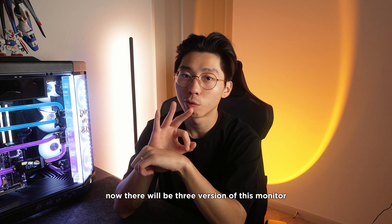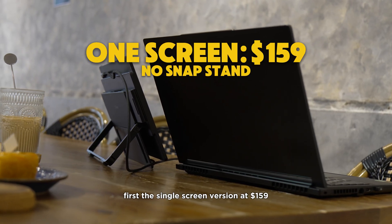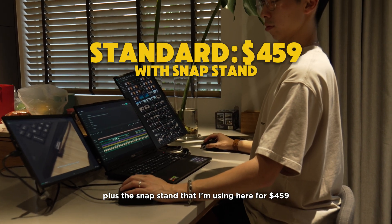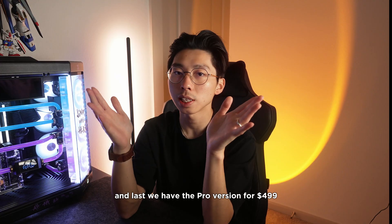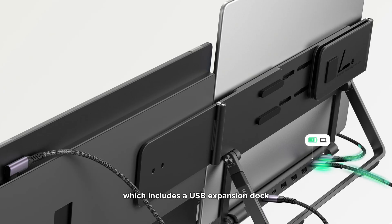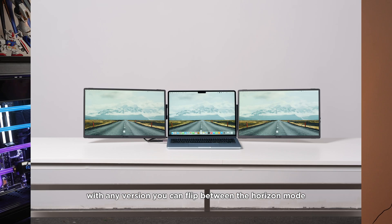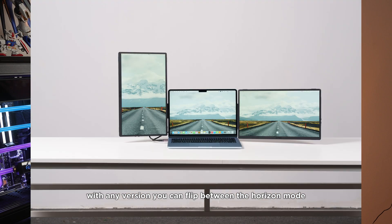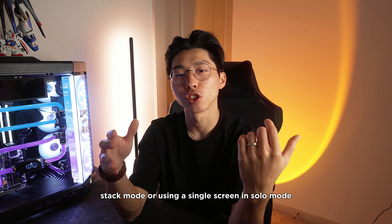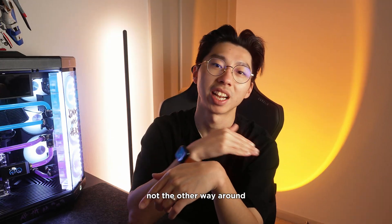There will be three versions of this monitor. First, the single screen version at $159. Second, the standard dual screen plus snap stand for $459. And lastly, the Pro version for $499, which includes a USB expansion dock, an Ethernet cable, and better cable management. With any version, you can flip between Vertical mode, Creative mode, Stack mode, or use a single screen in Solo mode — it adapts to your workflow, not the other way around.